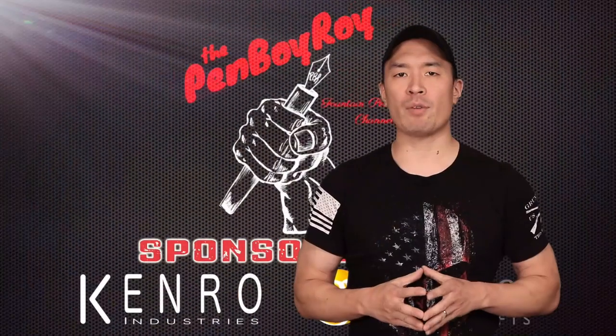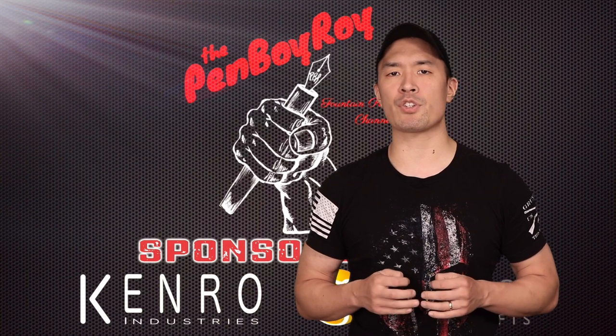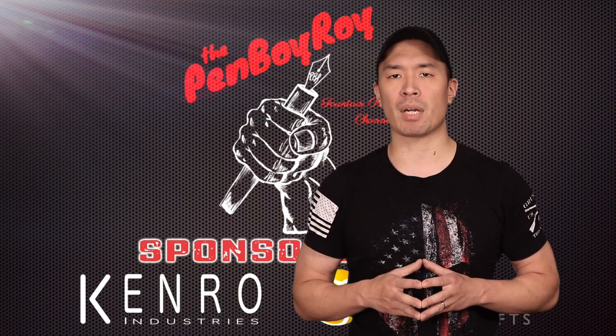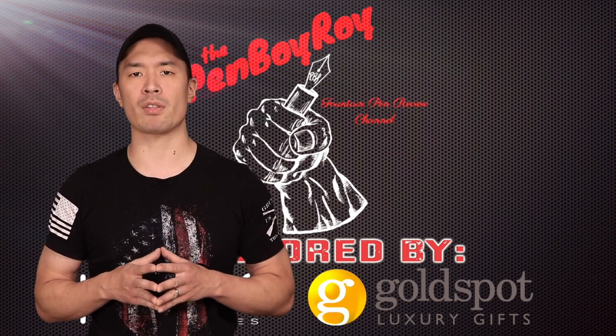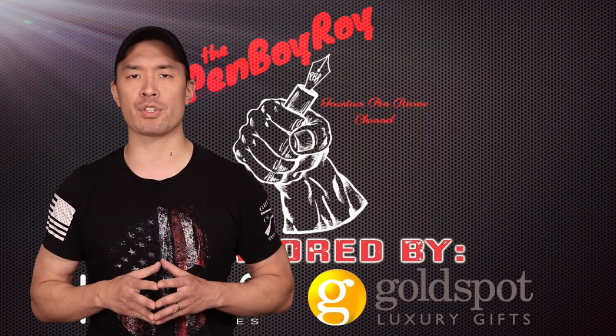This channel is sponsored by Kenro Industries, home of the new Estabrook brand, starting with their newest release, the Estee. They are also the official U.S. distributor of Italian brands such as Montegrappa and Aurora. Check out the new Estabrook Estee, Montegrappa, and Aurora pens at your favorite retailers. This channel is also sponsored by Goldspot Pens, home of fountain pens of the world. Go to goldspot.com to sign up for their newsletter and get a coupon on your first purchase.